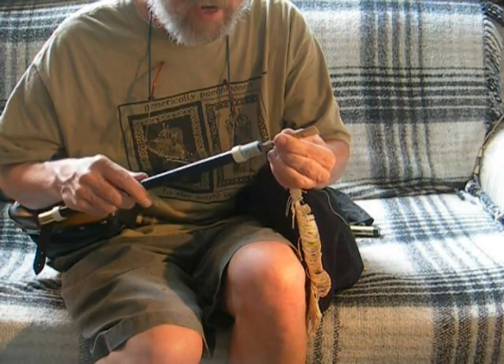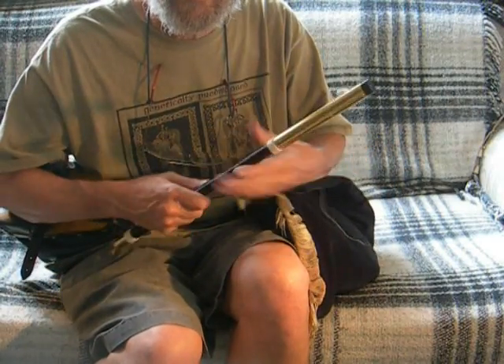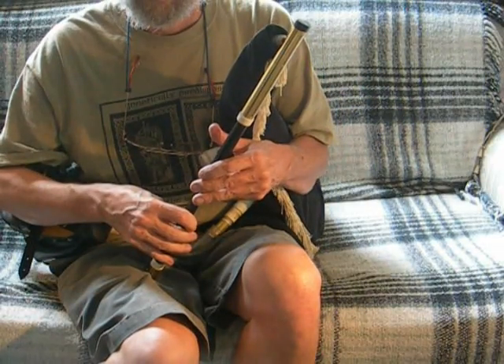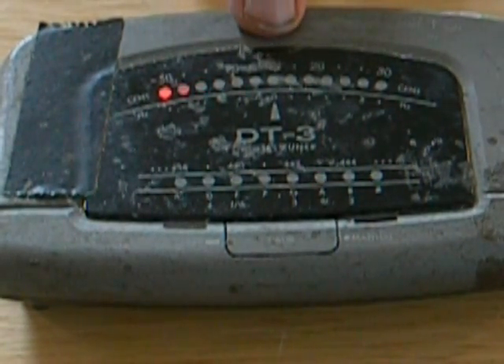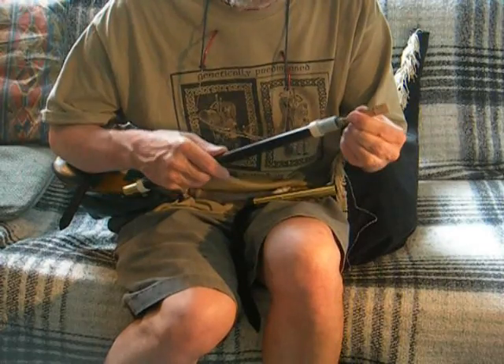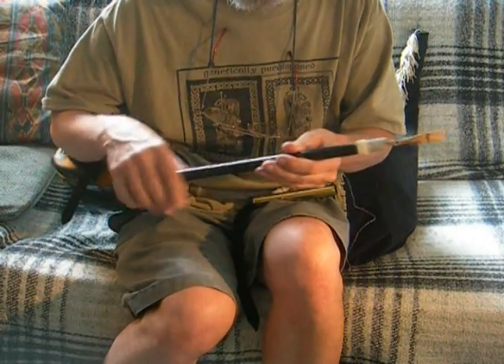Now I'm going to pull the reed far out, as far out as it will go. You should find that the back D — the high D — is flattened even more than the bottom D. And there you saw a considerable flattening. When I played the bottom D, the note lit up roughly in the middle of the scale, and when I played the back D, the high D, it moved off to the left. So pulling the reed out flattened the entire chanter in pitch, but it flattened the top notes more than it flattened the bottom notes.